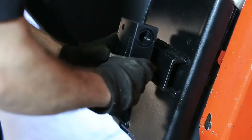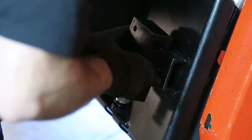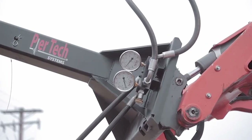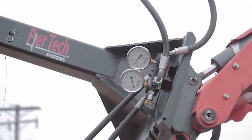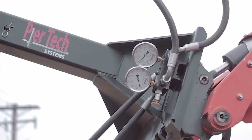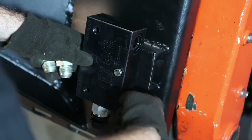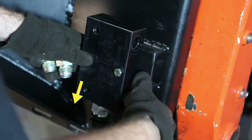The block can attach to your skid steer mount for easy access or to the arm of your excavator. Make sure that when you attach the block it is in clear view so that the gauges can be read and monitored consistently throughout installation. When mounting the inline, try to have the valve facing down to give access to rotate in or out.